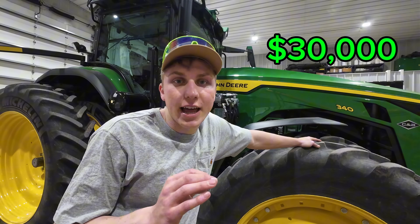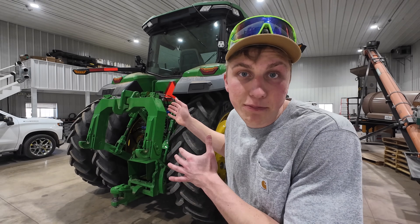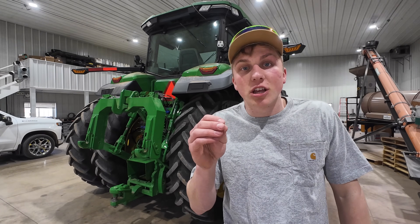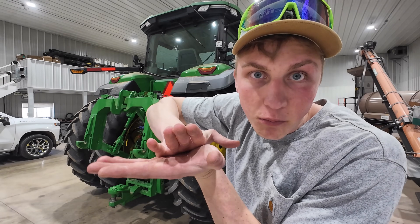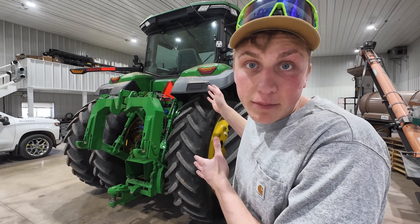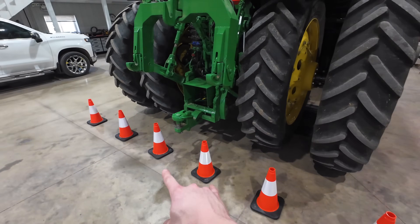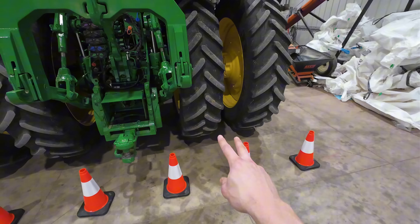In total, the tire inflation system we have on this tractor cost $30,000 — it's a one-time cost with no licensing fee to activate everything inside the cab. With these back duals impacting six different rows that they're running next to and forcing compaction, that equals 25% of our planter width, which is 24 rows. That means we are decreasing yield on 25% of our acres when running more pressure in these tires. I set up six cones here to resemble six different rows of crop for demonstration purposes.